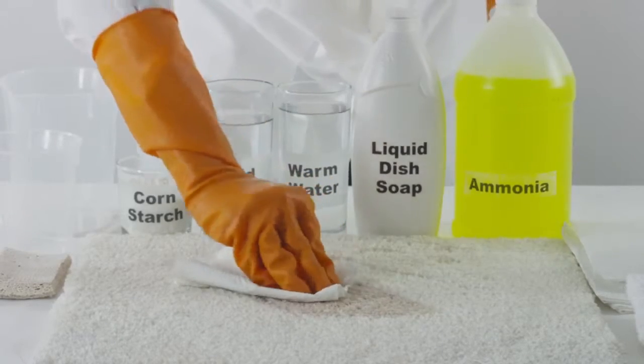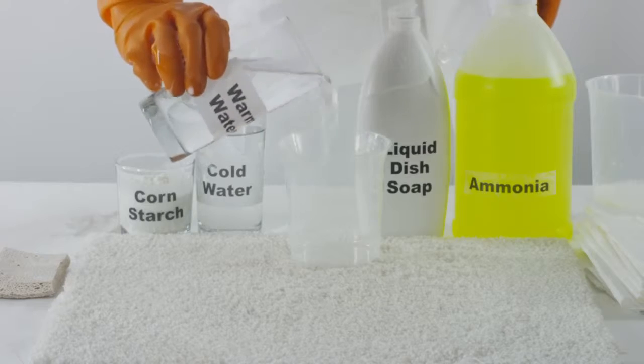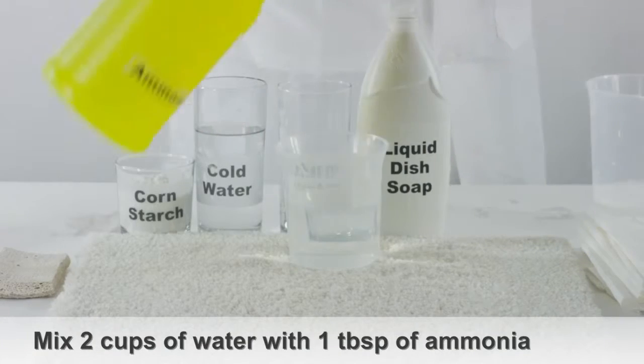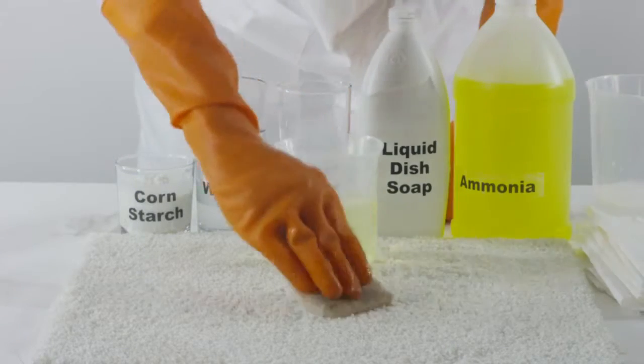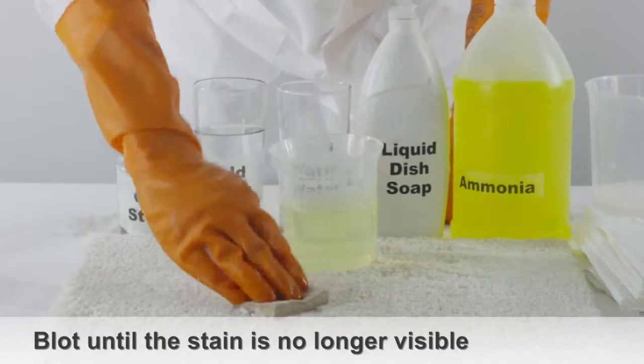If you can still see the milk stain, you could also use ammonia when wondering how to clean milk out of carpet. Mix 2 cups of warm water with 1 tablespoon of ammonia. With a sponge, apply the solution directly onto the stained area of the carpet. Blot the stain until the milk is no longer visible.